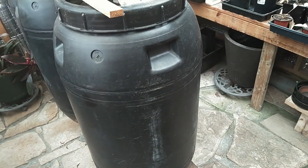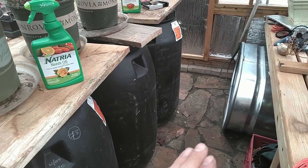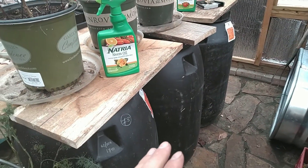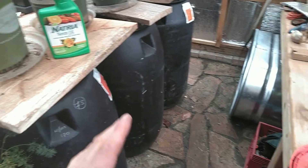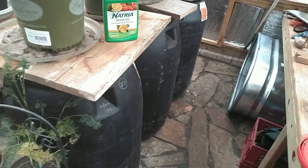I didn't have these three pickle barrels in here before — I was actually trying to use a metal drum, and that didn't really work out. It seemed to be more of a heat sink than a heat source, and I had my tomato plants on top of that. We had two days of below freezing with no sun, and the tomato plants didn't like that.